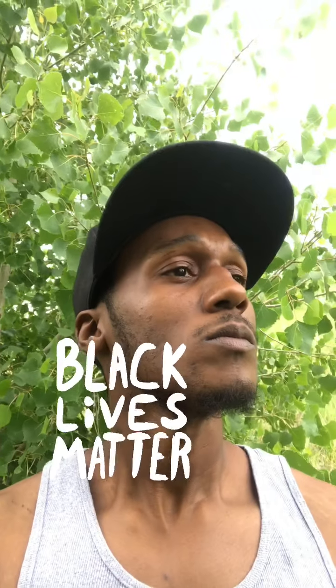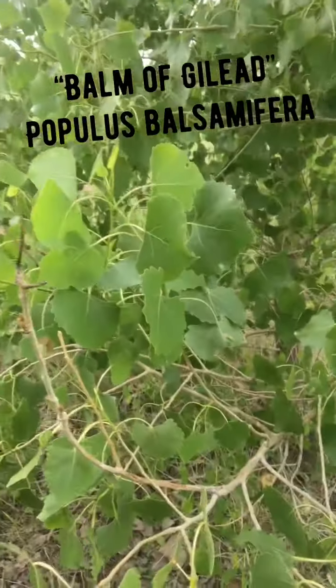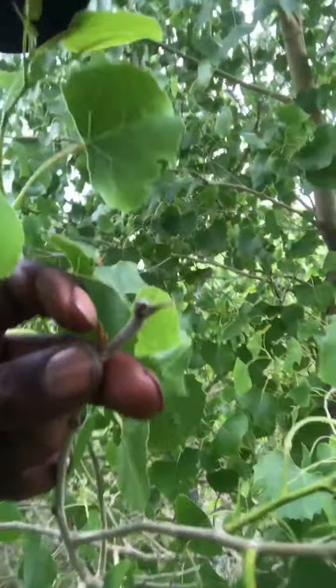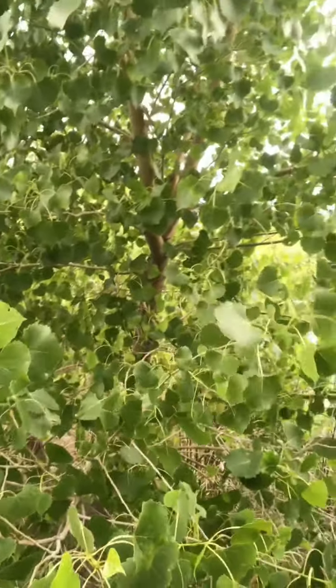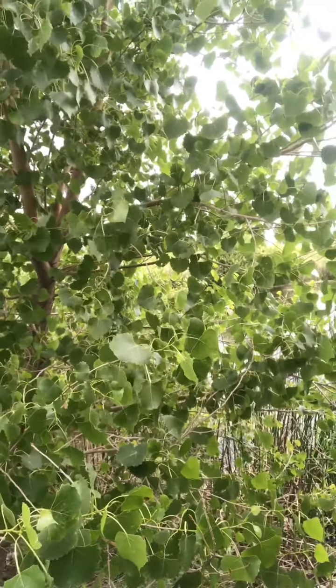Some people call it the Balm of Gilead. Soon you'll see buds like this — it'll have thousands of them. This tree in the next few weeks will have thousands of resin-filled buds, oozing with resin. Within this resin are the medicinal properties.